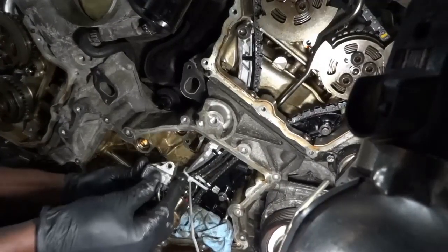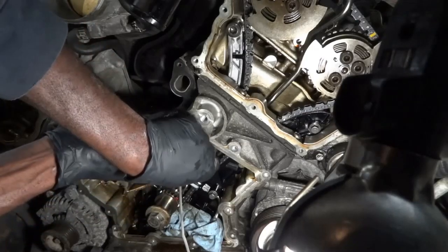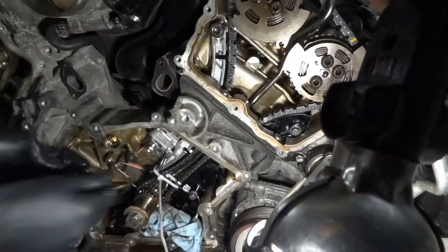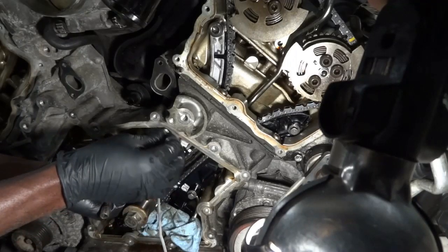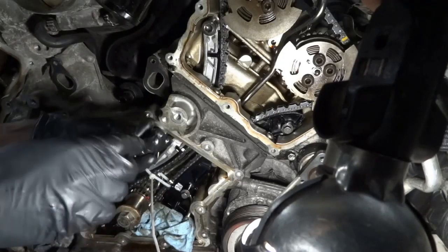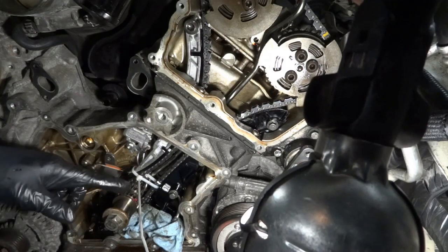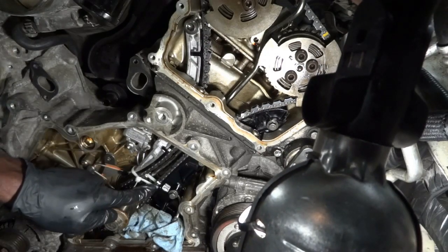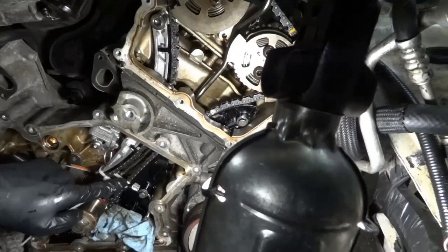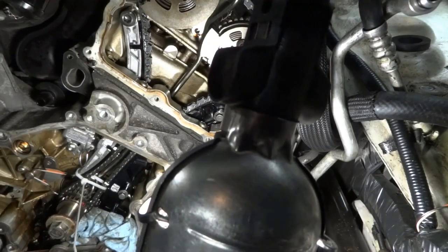Now the next step is installing the tensioner. Here's our new tensioner and we're going to install it. Everything is falling into place — our mark over here on the chain link is pretty much on the mark on the guide. Now we're going to do the same thing on the passenger side bank.